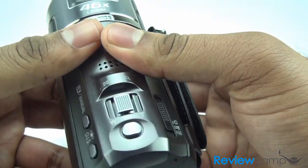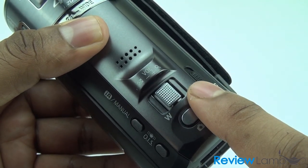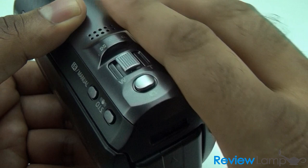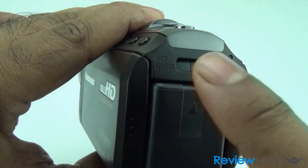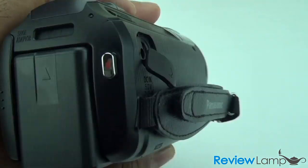On top you can see your regular zoom toggle button, which is standard on almost every camcorder. You have a dedicated photo button which takes still images, and you can see the battery has been plugged into the camera, along with the port for the shoe adapter which I'll show you later on.